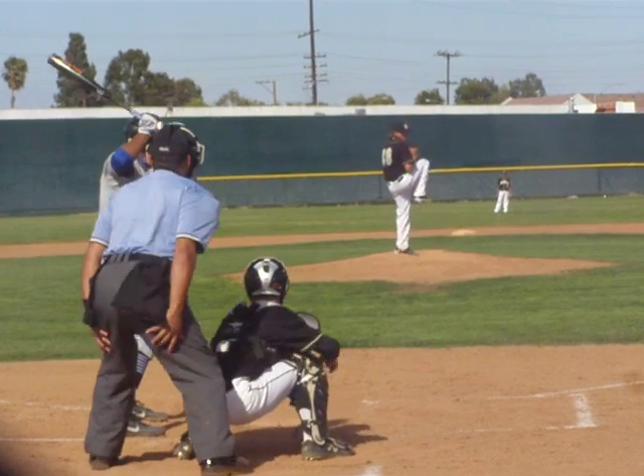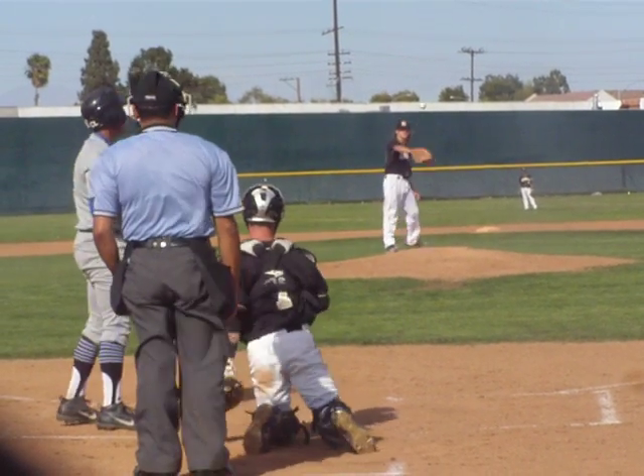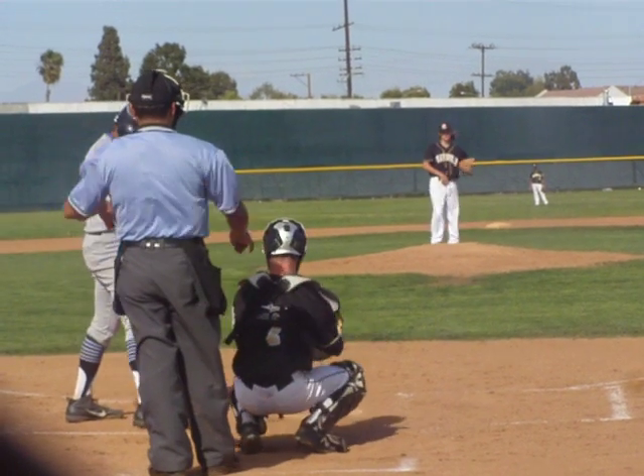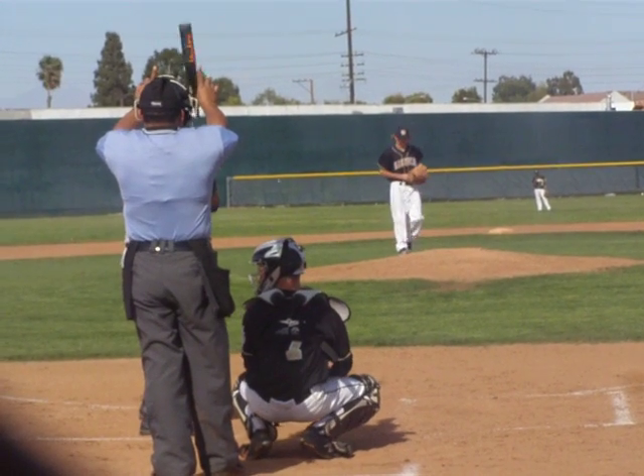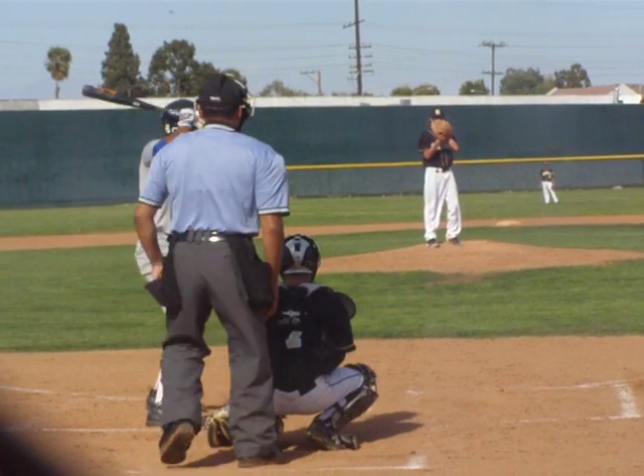0-1 the count. Here's the pitch. Outside, one-on-one. Sentry, Magnolia, top of the second.